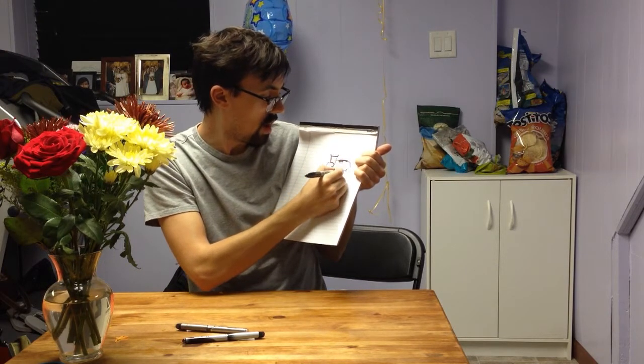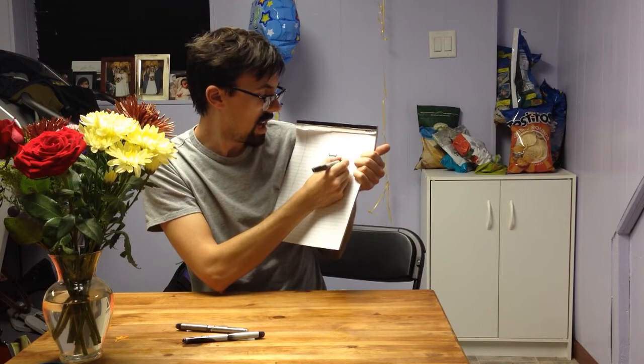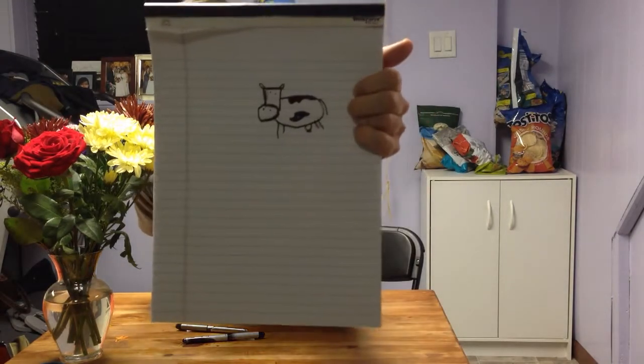Now what I'm going to show you also is how to go ahead — we're going to do a milk cow, maybe with a little udder. And we're going to fill it in. So this is something I learned when I was younger, and I'm passing it along to you.